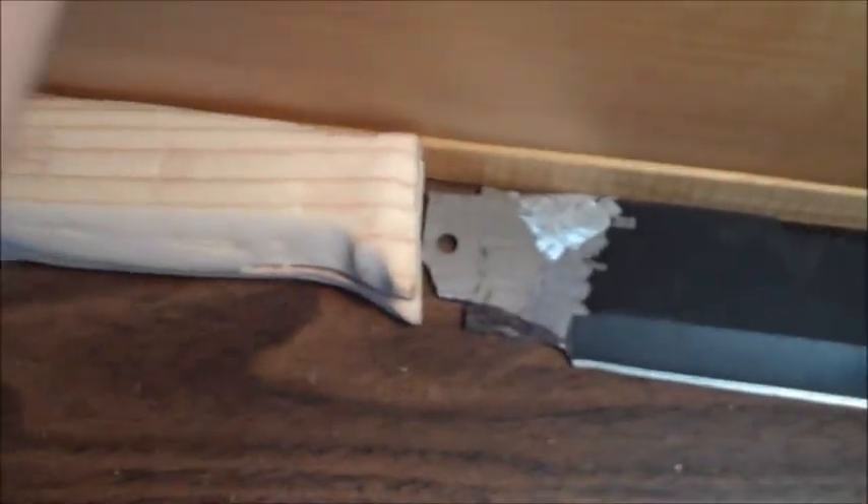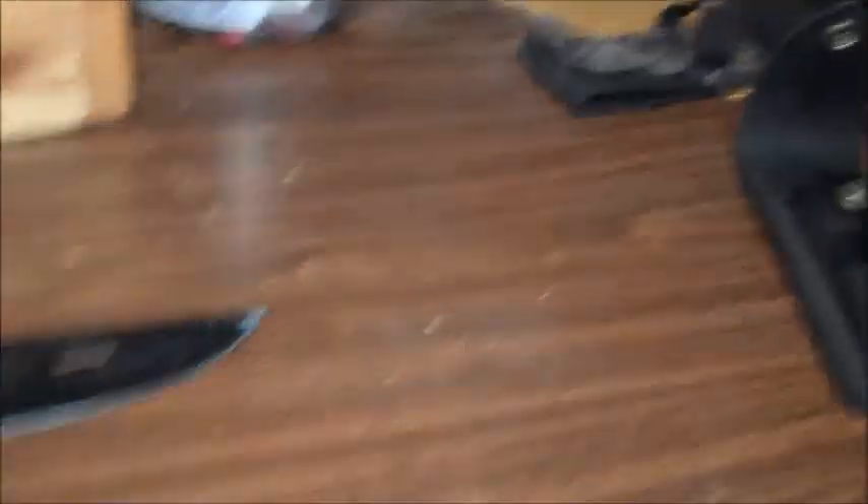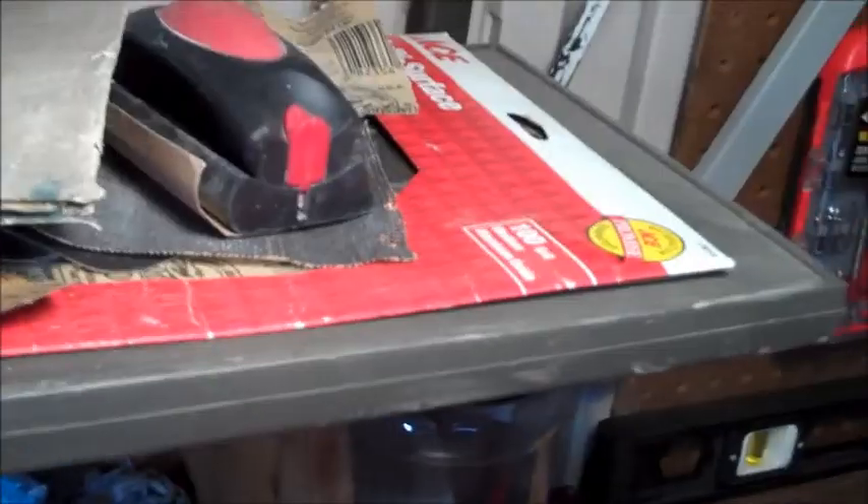That's my gun cleaning stuff — screwdrivers, bits, patches, oils, things like that. I have some tape over there though I'm a little low on tape right now, and some miscellaneous parts down there. Up here is the sandpaper shelf — I've got 100 grit, 120 grit, some thicker stuff, and some attachments for the palm sander and Dremel tool, plus files and sanding stones.